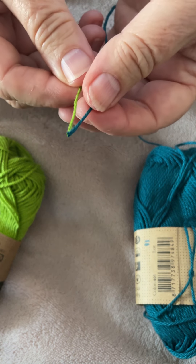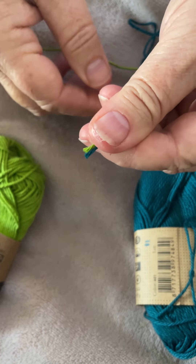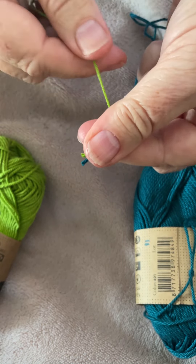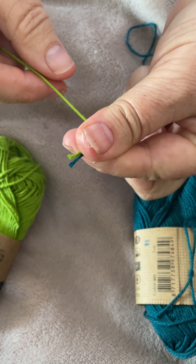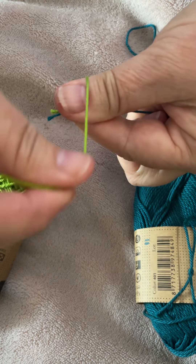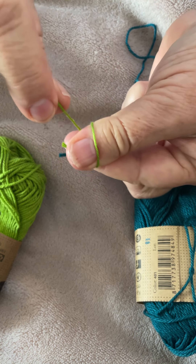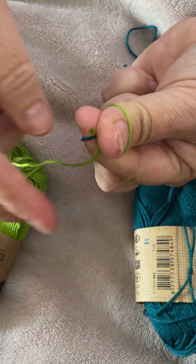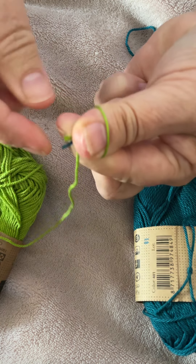Line up your two ends like so. Place them under your thumb, just so that they're sticking out, and your thumb should be a little bit further forward than your index finger. We take our new yarn - our other one is hanging down here out of the way. Take this new color, in this case the pale green, and wrap it around your thumb. Then bring it behind these two tails, and continue by taking it behind your thumb, between the thumb and the two tails.